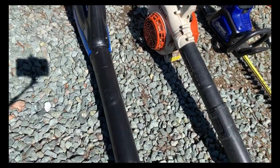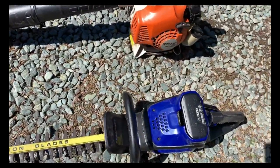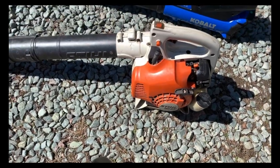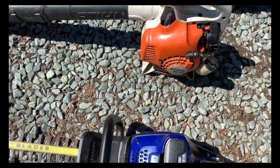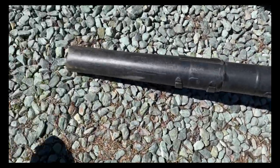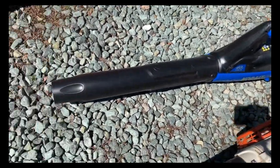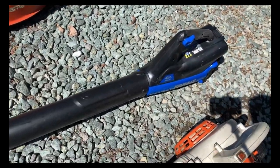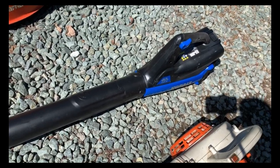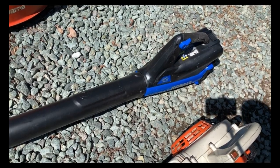For blowers, we've got a Stihl BG 55. I've had this one a long time and got it for a pretty good deal — it works fine. Then I decided to get the Cobalt 40-volt blower. The charge doesn't last super long but it's pretty powerful — about 100 miles per hour. It's good for light duty, like your own house.